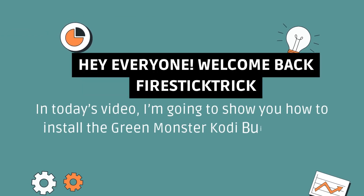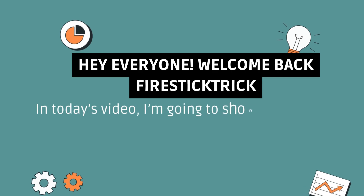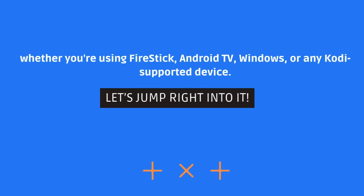Hey everyone, welcome back to Fire Stick Trick. In today's video, I'm going to show you how to install the Green Monster Kodi build on any device, whether you're using Fire Stick, Android TV, Windows, or any Kodi-supported device. Let's jump right into it.